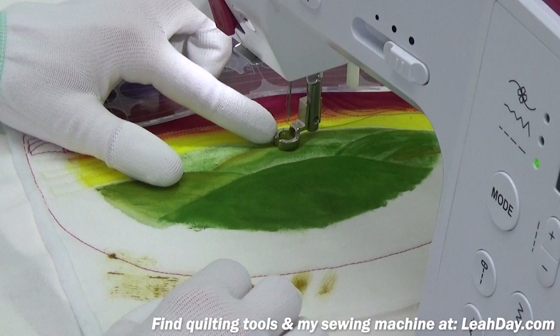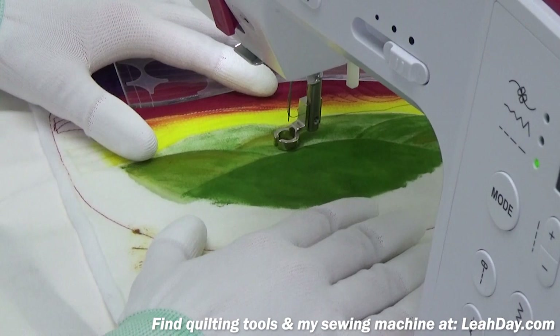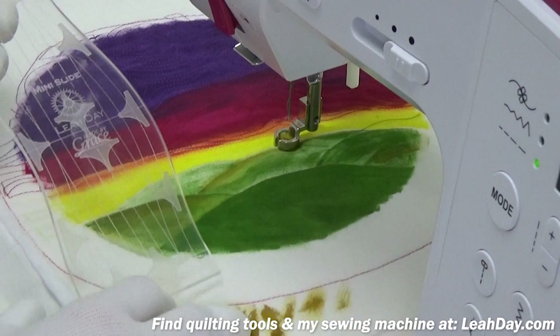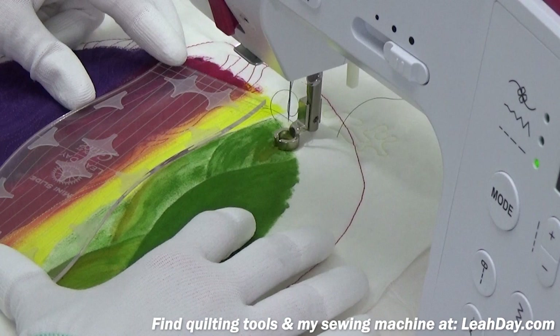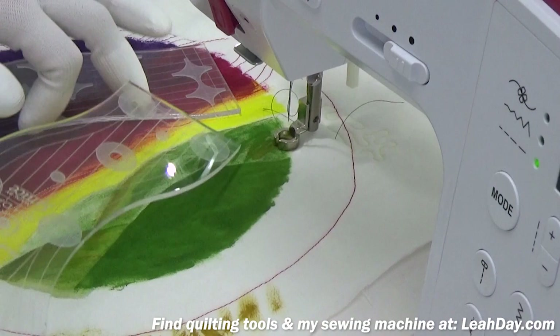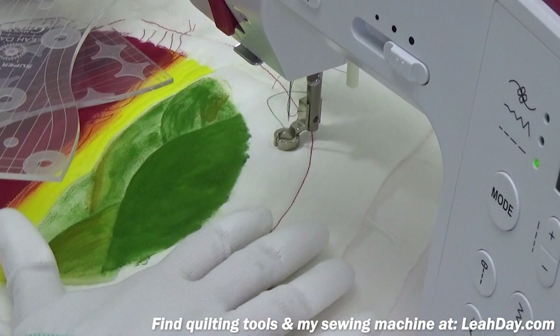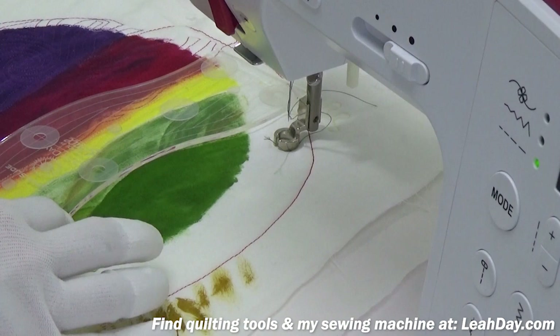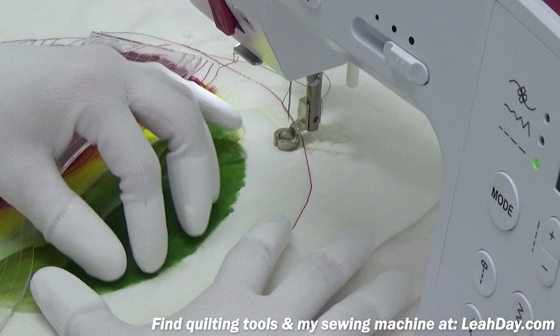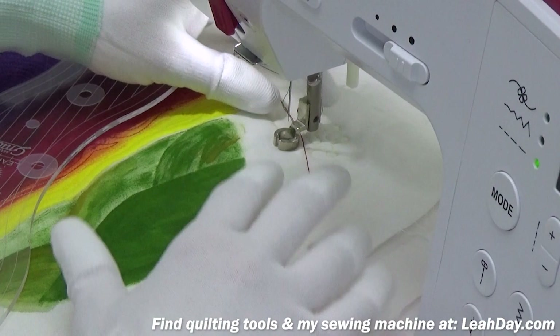I've switched thread colors and feet. This is a ruler foot — a type of darning foot — so I can still do free motion quilting, moving the quilt in all directions, but I can also use a ruler. This is the mini slide ruler that I designed for Grace Company. The curve of this ruler almost perfectly matches the curve in these hills. I've decided to go with my darkest green color first because I want to build the hills up from the bottom, travel stitching along these lines working from the bottom up.